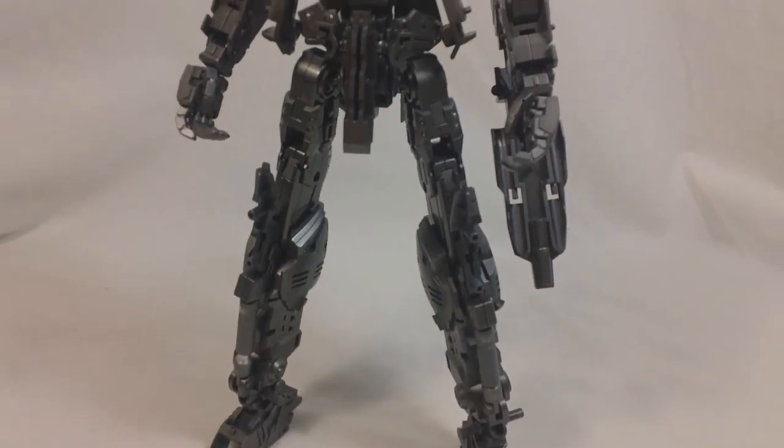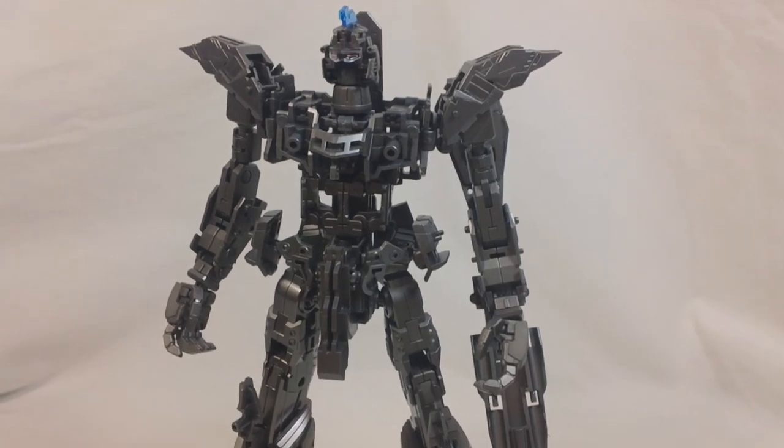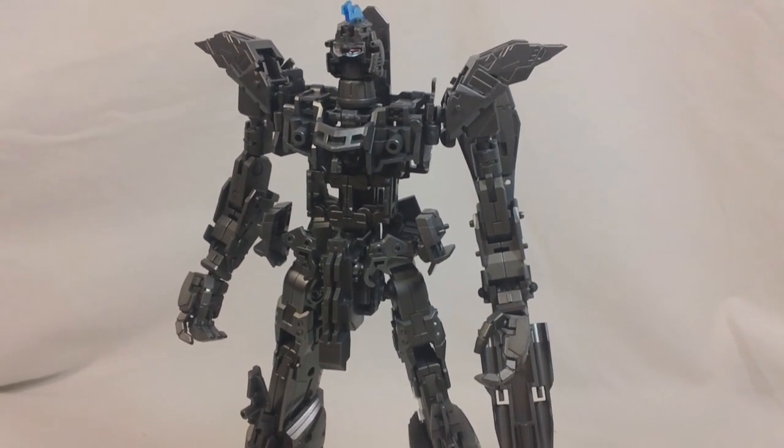That does it for part one. Make sure to come back for part two — we'll go over the weapons and accessories and the transformation. I'll see you guys next time.